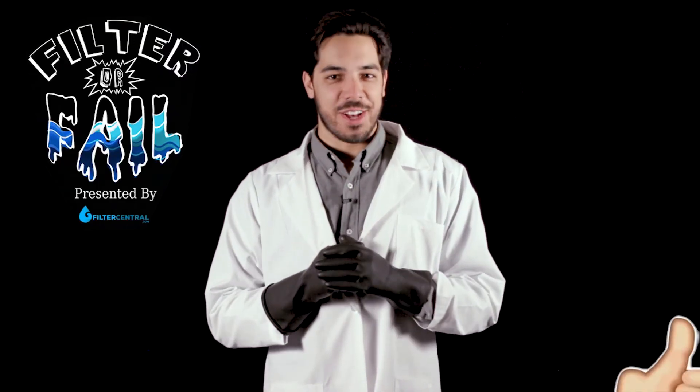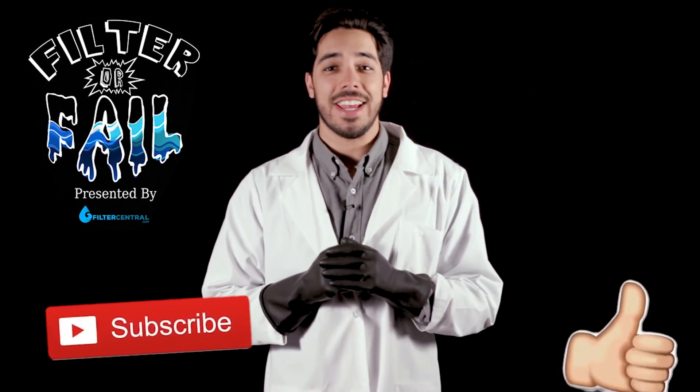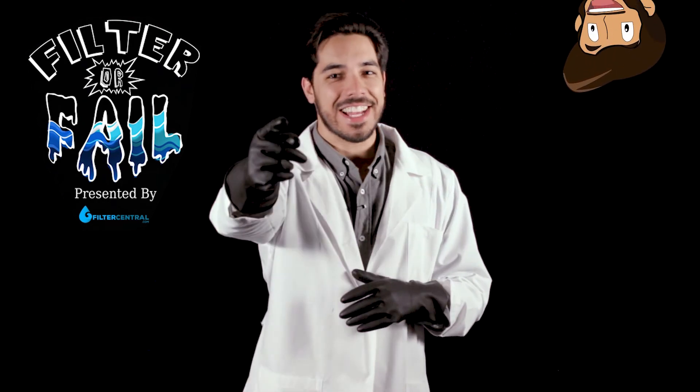Thanks for watching Filter or Fail. Make sure you guys like and subscribe so you don't miss any future episodes. And drop a comment with any ideas you have for something you'd like to see us filter. Will it filter? Or will it fail? Let's find out.